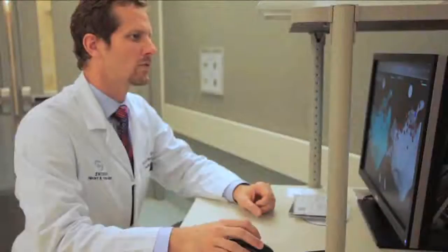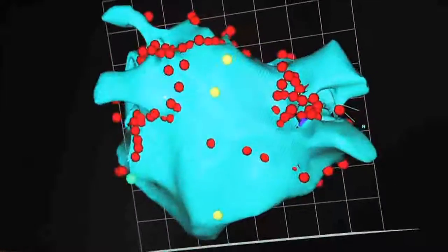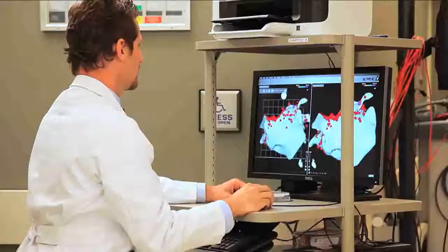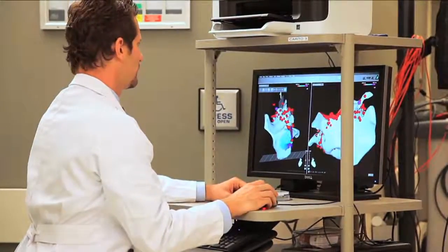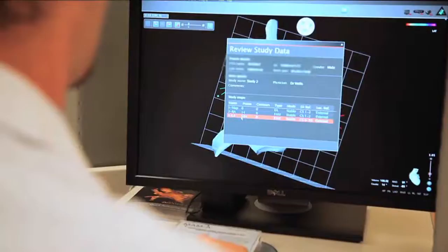The exciting thing in our field is electroanatomic three-dimensional mapping. It's a big term, but ultimately it's a variant of GPS where we can see where we're moving catheters in three dimensions, just based on a magnet placed in reference on your back. The nice thing is it's three-dimensional as opposed to two-dimensional like x-rays, and there's no inherent risk because we're not using radiation.